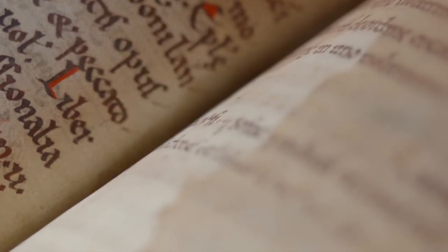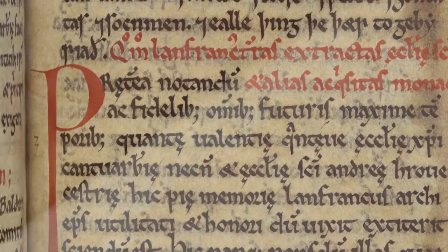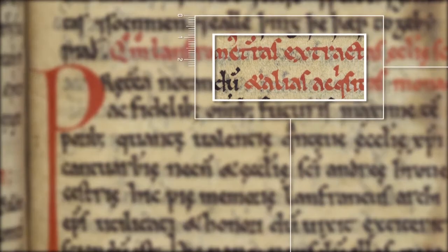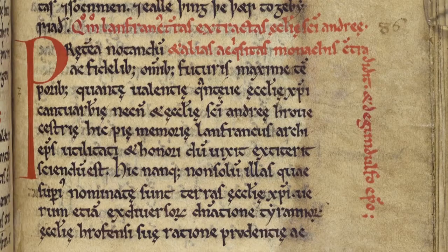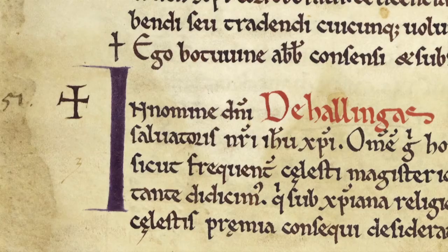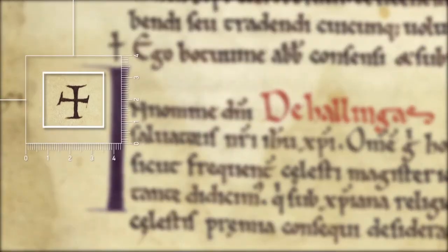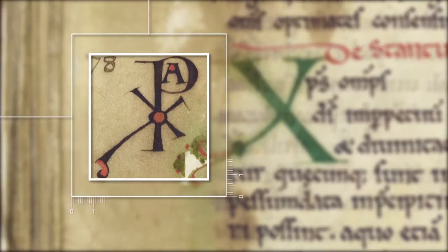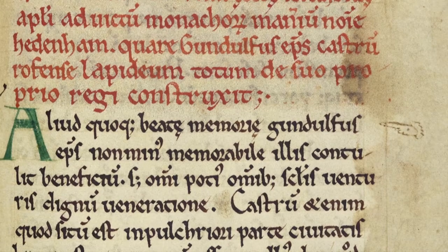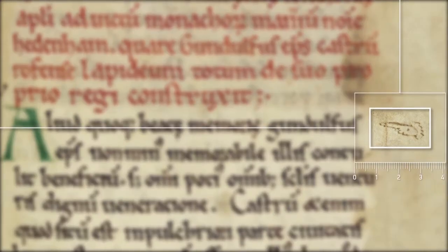Now let's look at what we might call scribal peculiarities. On occasion, our scribe appears to have not anticipated the amount of words needed for a rubric – that's the red text of a heading. Here, the scribe has run out of space and has had to write part of the rubric vertically. Scribes, both the original and later scribes, often chose to mark out particular documents or sections with symbols such as crosses, chiros, or a gallows mark. Later readers of the original work underlined certain passages or words, or even drew a pointing finger to draw attention to specific details.